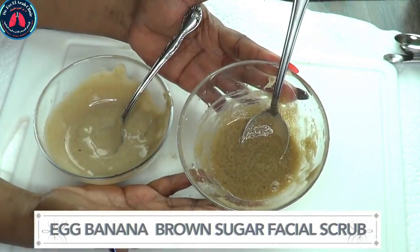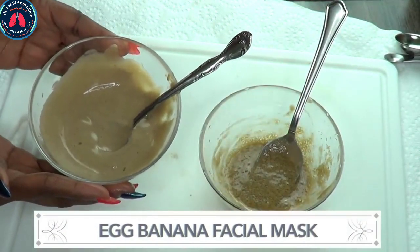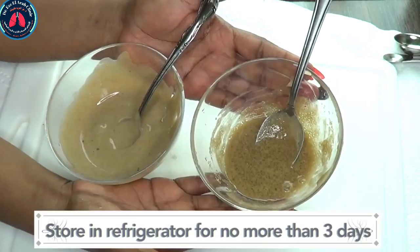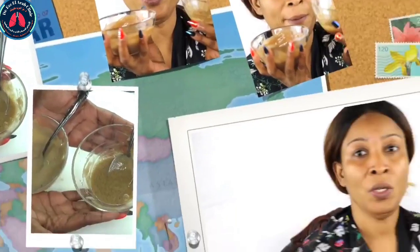So we have our egg-banana-brown-sugar facial scrub and our egg-banana facial mask. Now I'm gonna show you how to use these two for young, bright, radiant, wrinkle-free looking skin. First, you're gonna use your exfoliator to exfoliate the skin. You want to wash your face, get rid of any makeup first, and then exfoliate. Take a little on your hands — this is best done in the shower. Rub it in your hands first, you'll feel the granules from the sugar, and then exfoliate your skin.